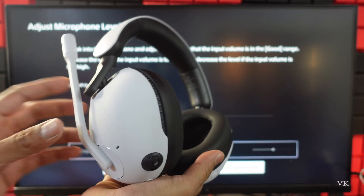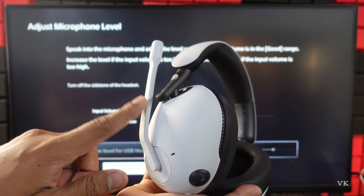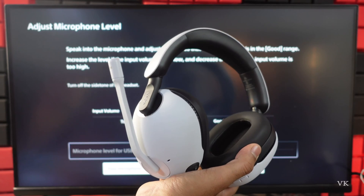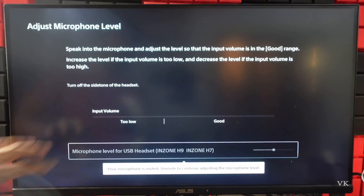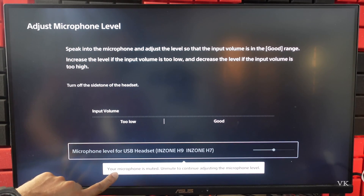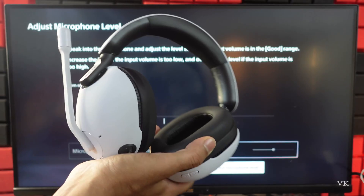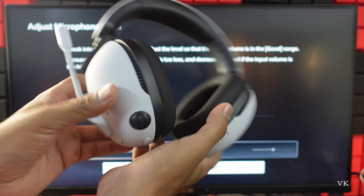Hello guys, in this video I'm going to explain how to turn on or turn off the microphone in the Sony Inzone H9 or H7. Because if you connect it to a PS console, you can see this message: 'Your microphone is muted, unmute to continue adjusting the microphone level.' So why is it like that?